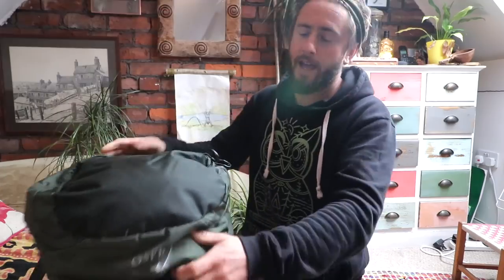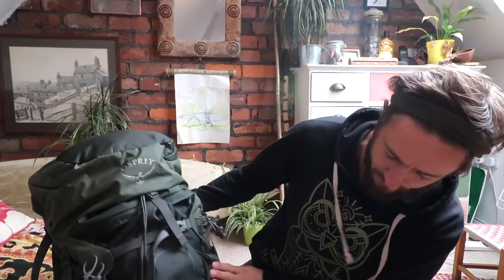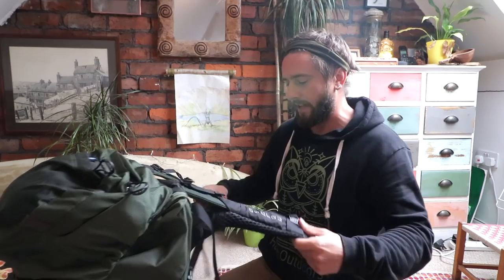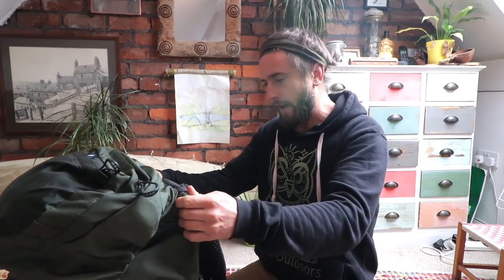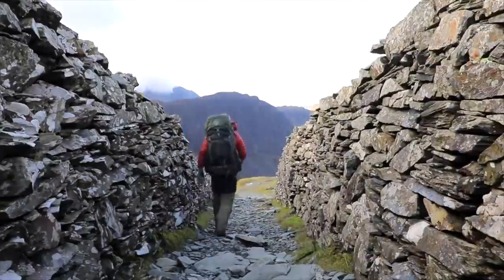But if you're here to look at this bag, then welcome, because we're going to nerd out big time. The Osprey Aether 70 AG — it is an absolute beast of a thing. A few people have asked me if I would do a review on this, so I'm doing it. I've used it enough now to do a comprehensive review and give my honest opinion. I also wanted to run through a few features that, if you own this bag, you might not know about. So let's get into it.